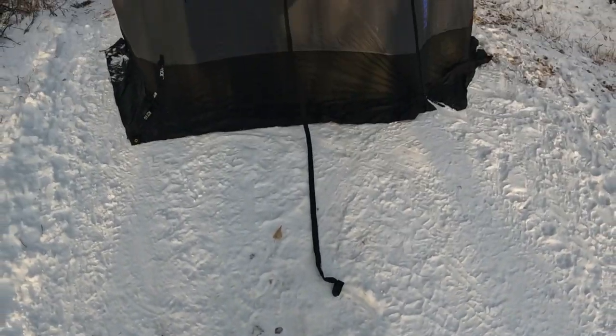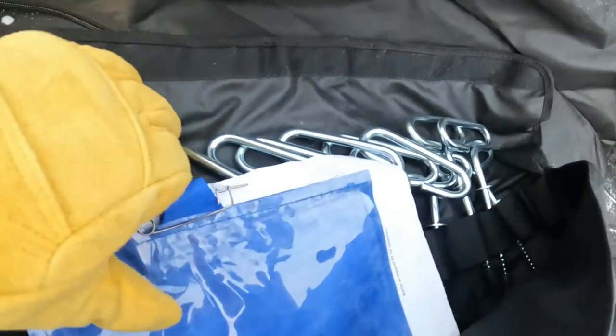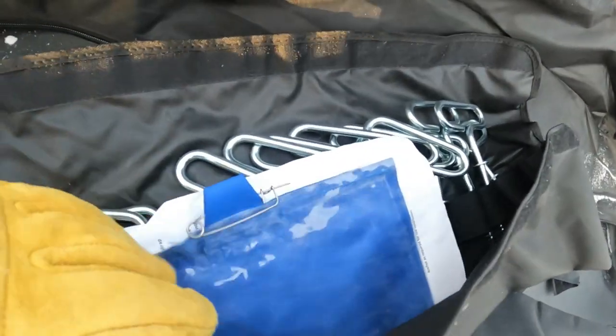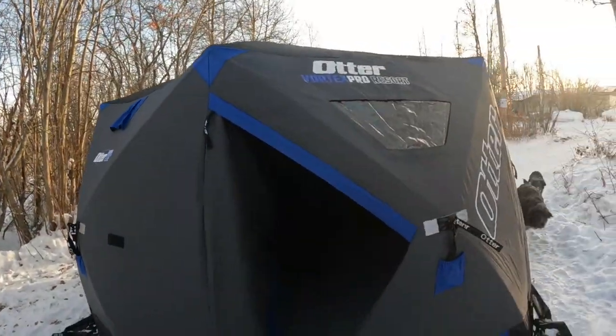You can pull the line out, anchor it in, and tighten it up with a little buckle. This tent does come with ice anchors — because I'm in the driveway I don't have any in, but you can see there's a pile of them. In some places you need a little registration tag that you pin up onto your tent. With those ice anchors in, once you pull up on each corner and get a little more tension on the sides, the inside might get a little bigger — maybe a couple of inches here and there.